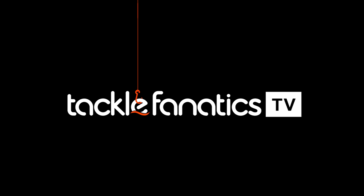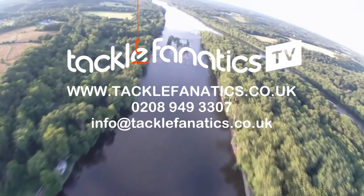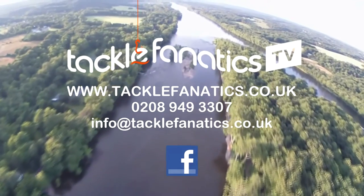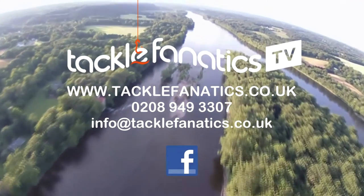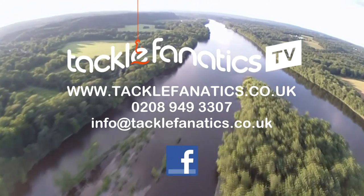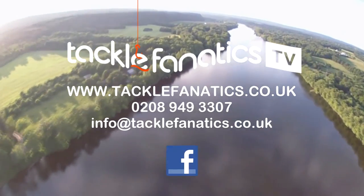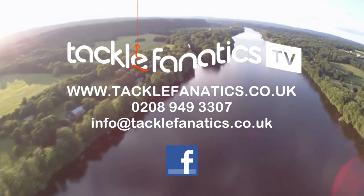Many thanks for tuning in to this episode of Tackle Fanatics TV. Tackle Fanatics stock a huge range of JRC products at the best prices around. To view our selection, log on to www.tacklefanatics.co.uk. Remember, Tackle Fanatics also offer finance to make your tackle purchase more affordable. Tight lines and wet nets from everybody at TFTV.